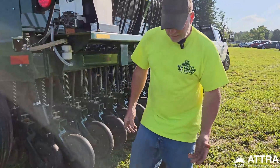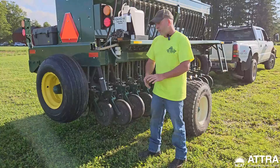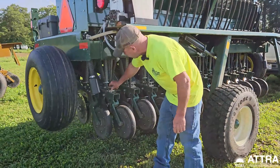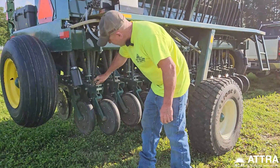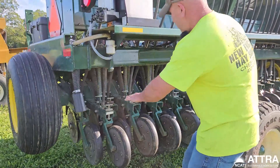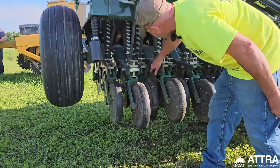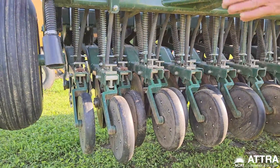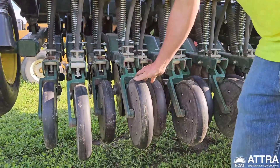We'll check the field conditions — right now this field is fairly hard given all the rain, so we wouldn't want to go very deep. You adjust depth similar to a corn planter. Moving the adjustment back allows it to go much deeper, which allows all your seed discs to drop seed down. Big seed goes through one path, small seed through another, dropping into a little V-shape in the soil. Then the press wheels pack it down once it's in the ground.